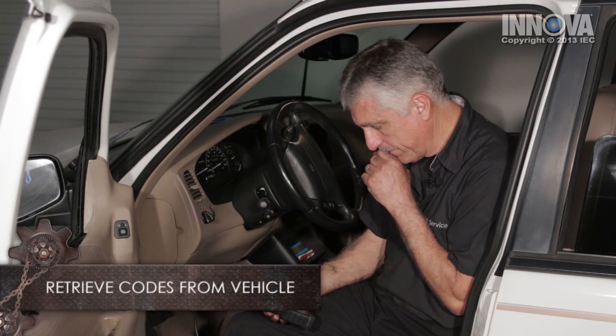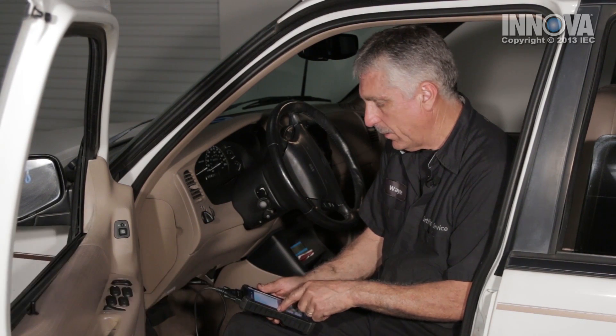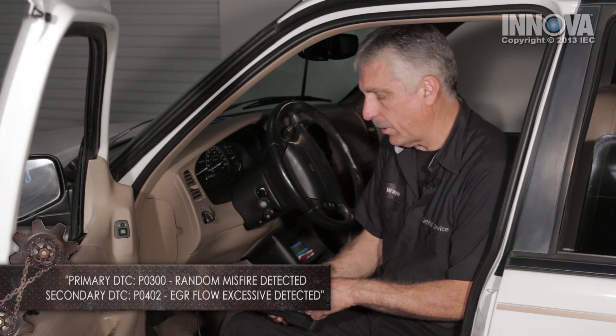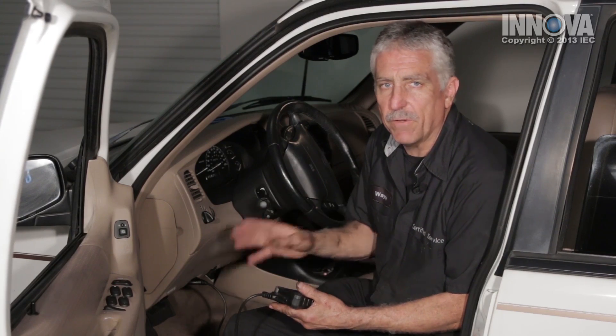Now, since we have a check engine light on, we have to diagnose our car. We have a P0300, random misfire, and a P0402, excessive EGR flow. Let's go into the hood and make a visual and then a more complete diagnosis.